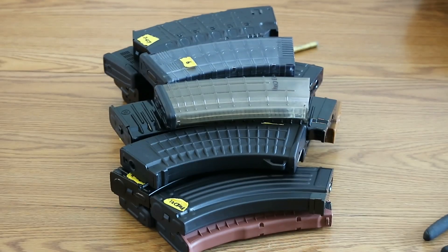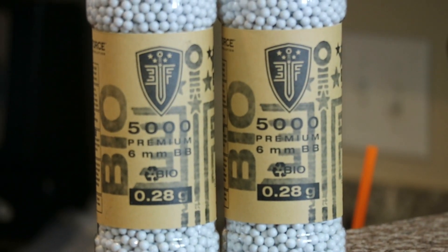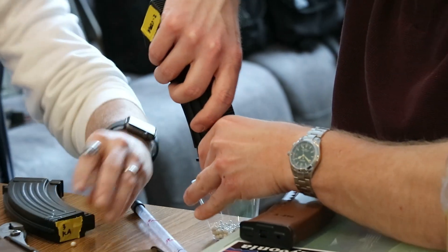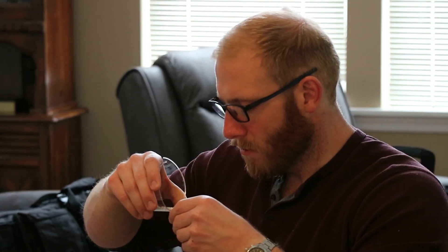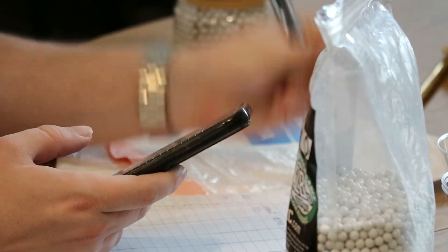We did this to see if testing was consistent among the different brands and to make this video helpful for as many players as possible. Our first test was to see if the mags held their advertised capacity, and most brands did pretty well. There's going to be somewhat of a margin of error based on the amount of force we can use to load magazines, but every brand was within a certain percentage of what they're marked as, and some even held more BBs.